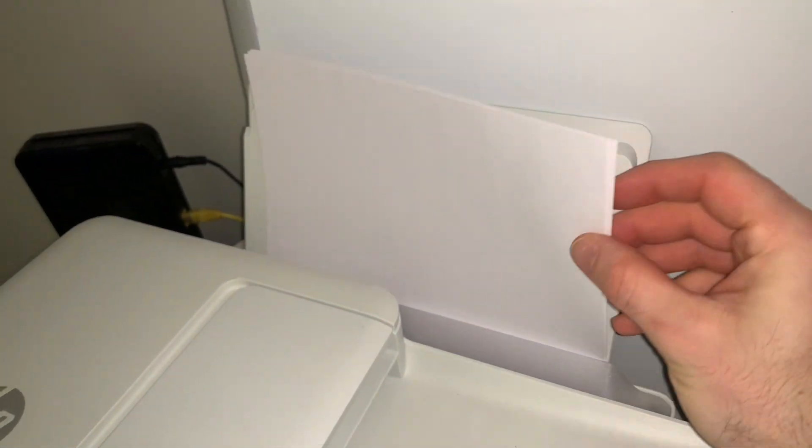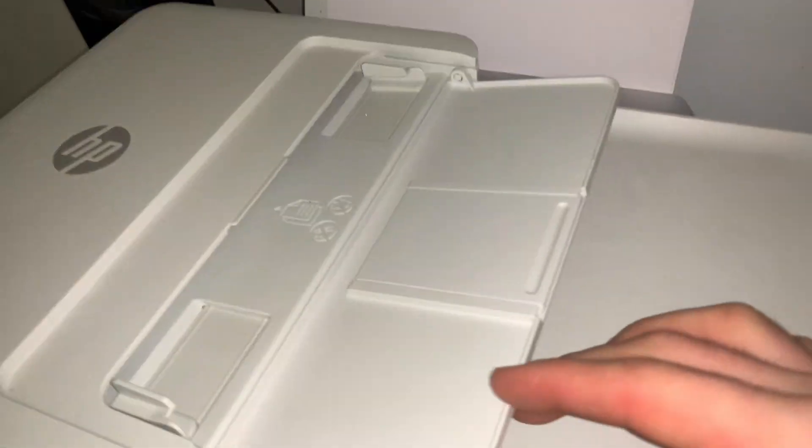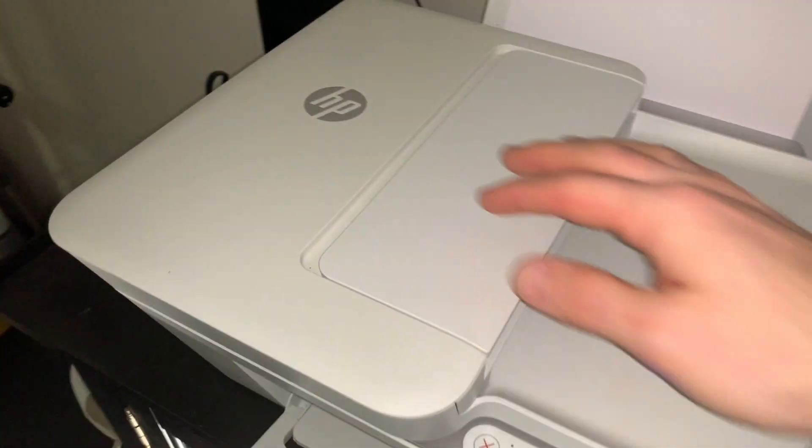It's a real simple printer, doesn't have too many of the bells and whistles, but holds a good amount of paper for your regular printing needs. It has a copy feature, and it does have the wireless feature as well as the scanner, which is great.